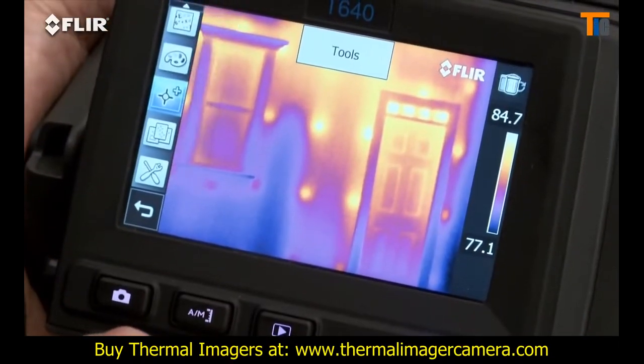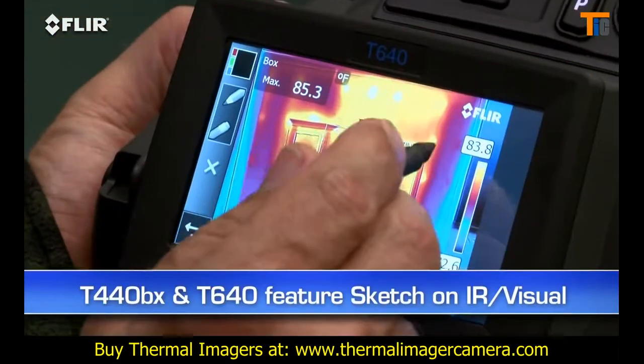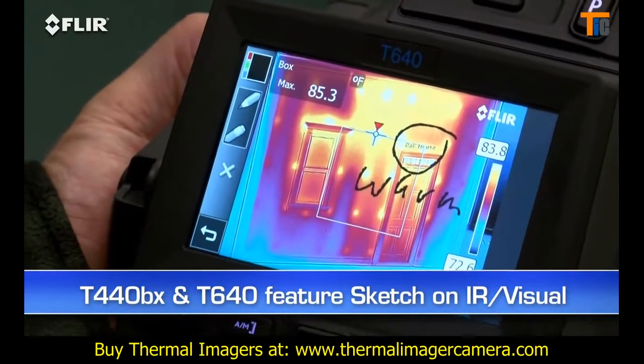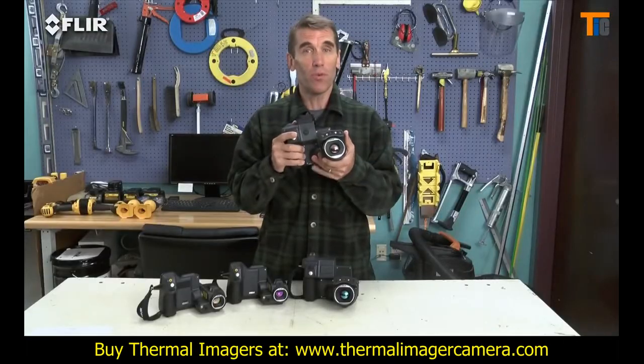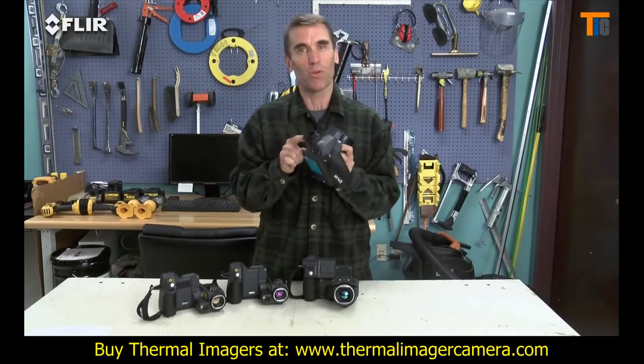The touch screen on T-Series cameras puts measurement and imaging tools right at your fingertips. And on the T440 and T640, you can even use it to sketch quick notes and drawings on IR and visual images. The T640 also has a viewfinder to help you see clearly even in the brightest outdoor conditions.